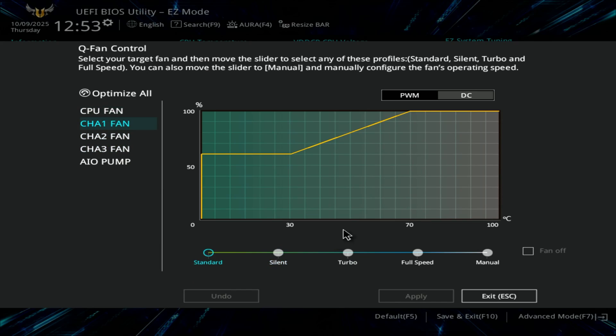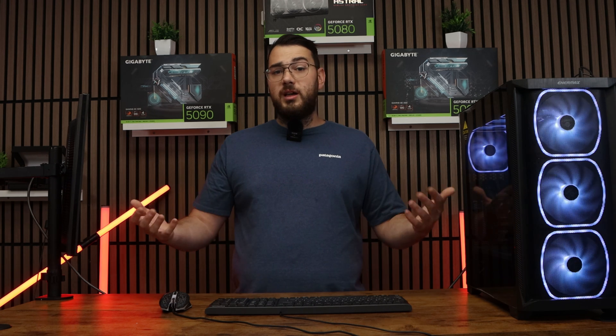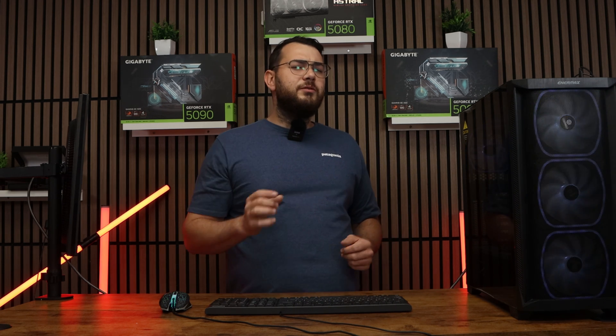From here you can adjust the fan curve — that's basically telling the PC how fast to spin the fans depending on your CPU or system temperatures. Bring those curves down a little bit so they're not blasting at full speed when idle, but they still ramp up when temperatures get hot. This alone usually fixes the problem.